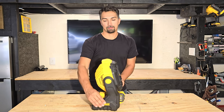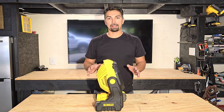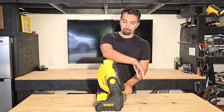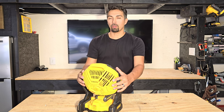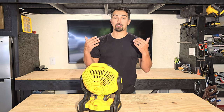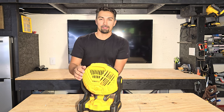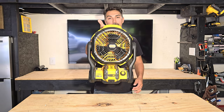As you can hear, it's really a quiet fan. It's light, and it blows a lot of cool air your way. So if you're just trying to cool off during the middle of a job, or if you're at a beach and you need some extra airflow, this DeWalt Jobsite fan is exactly what you're looking for.